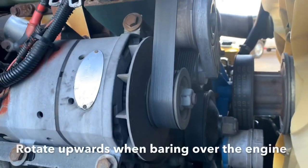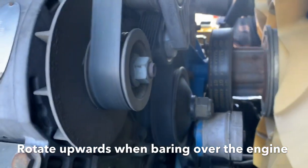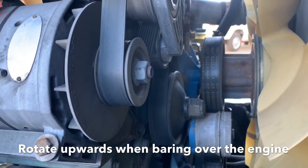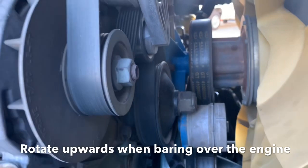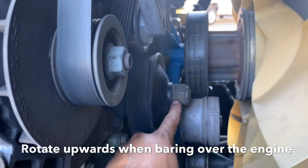When you're doing your valve adjustment you want to rotate the engine in the direction that the engine normally rotates. You're going to need your socket, your ratchet, and then you're going to want to use the accessory drive to rotate the engine.